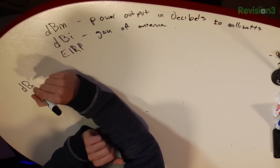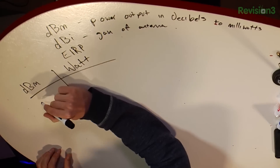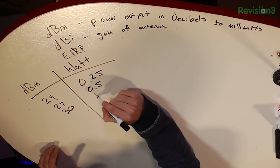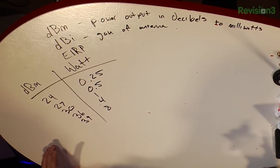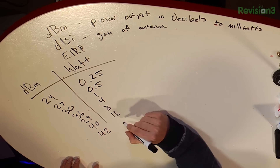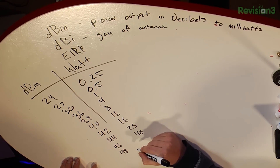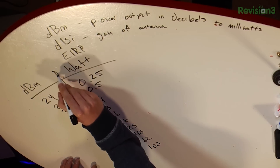As a little cheat sheet, let's go over some common dBm to watts values. 24 dBm is a quarter watt, 27 is a half watt, 30 is one watt, 36 is four watts, 39 is eight watts, 40 is 16 watts, 42 is 16 watts, 44 is 25 watts, 46 is 40 watts, 48 is 62 watts, and 50 would be 100 watts.